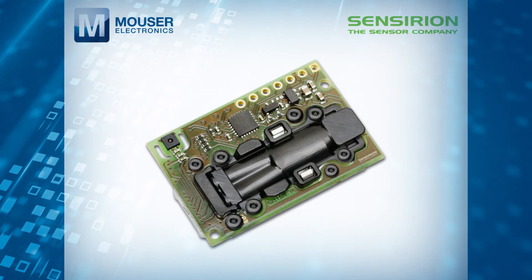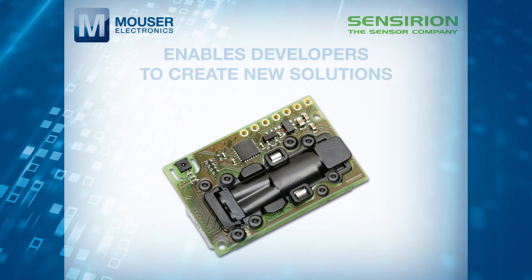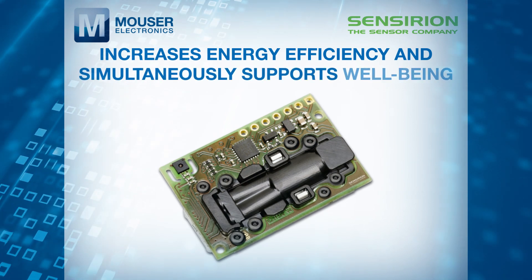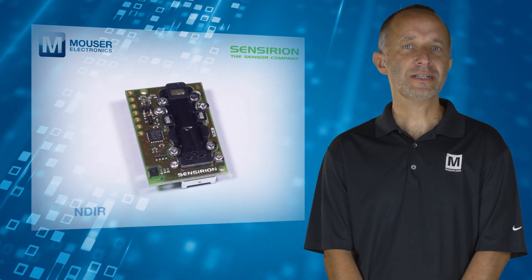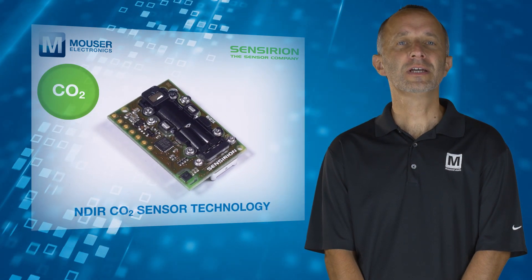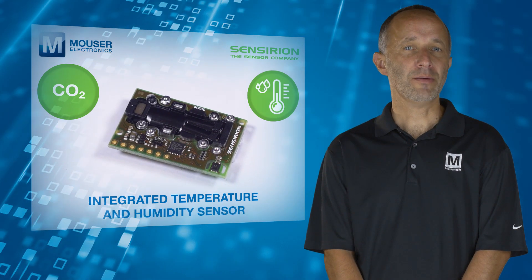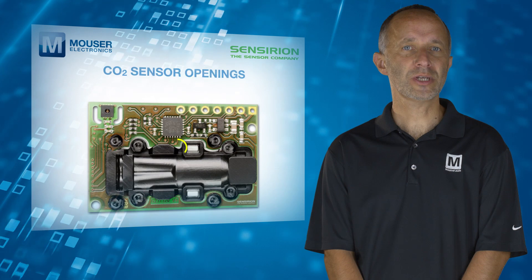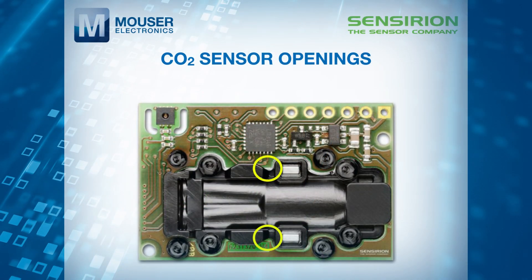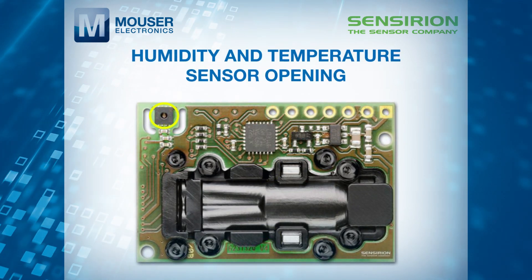With this in mind, the Sensirion SCD30 enables developers to create new solutions that increase energy efficiency and simultaneously support wellbeing. The module uses NDIR CO2 sensor technology to sense CO2 and has an integrated temperature and humidity sensor. Ambient humidity and temperature data is output using Sensirion's algorithm expertise through modelling and compensating of external heat sources without the requirement for any additional components.